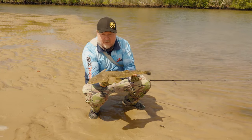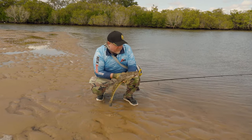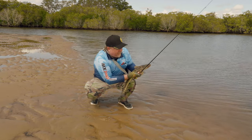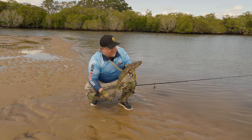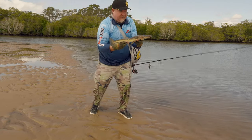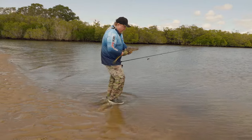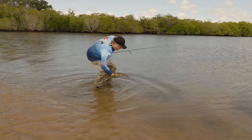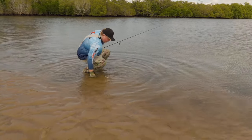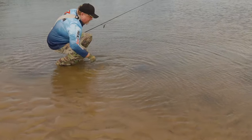Have a look at that — that is a beautiful flatty. That's proven a winner so many times, that gold rush color. We threw a couple of different colors earlier and then we're like, just put the gold rush on. They love it in the dirty water — it's a beautiful color. That is a magic fish, she's getting up towards 60 I reckon. She's going to produce lots of baby flatties for us, so we'll put her in the shallows there. She's away. See you later fish.